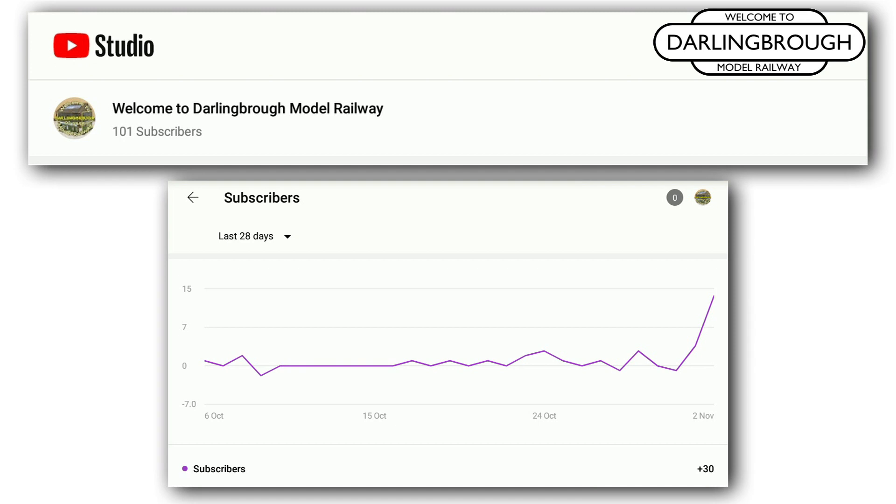That's right, I've now hit over a hundred subscribers, which is absolutely amazing. So thank you very much and welcome to everyone who has subscribed to the channel. I hope you're still enjoying it as much as I am making the videos.